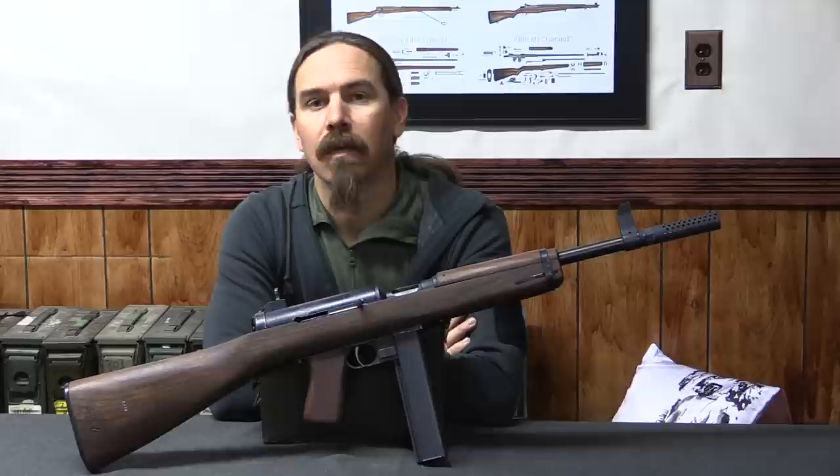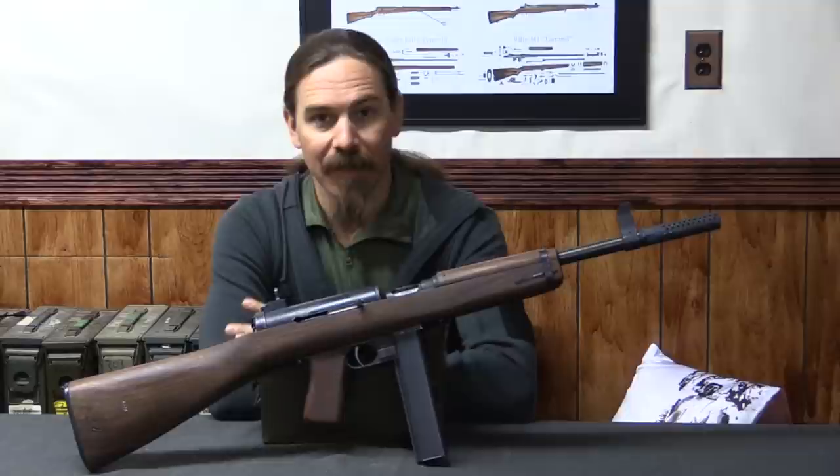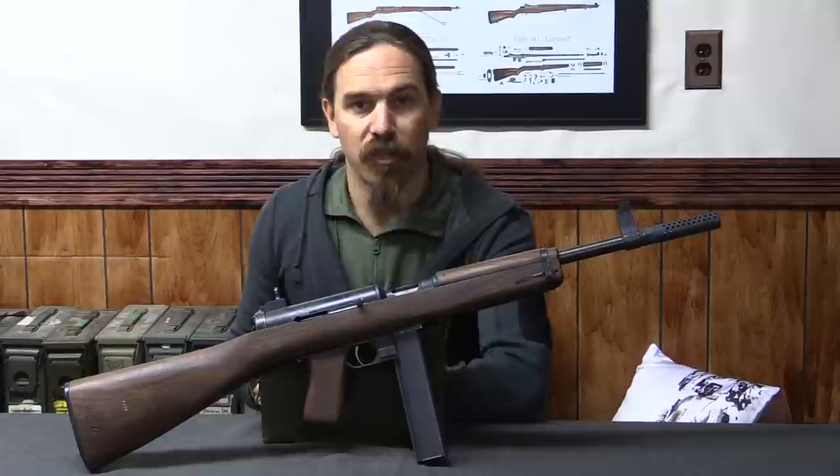Thanks for tuning in to another video on ForgottenWeapons.com. I'm Ian McCollum, and this is in fact an M2 submachine gun — well, actually it's not exactly. This is a semi-auto reproduction of an M2 Hyde submachine gun. That's why it's got this kind of ugly barrel extension on it, to prevent it from being a short-barrelled rifle.